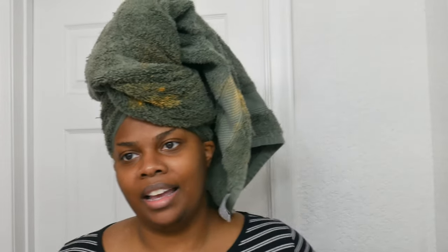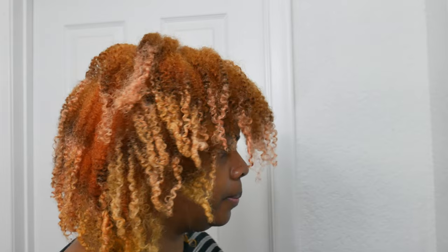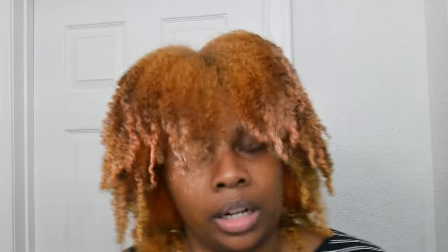My hair feels amazing while washing it out. That's unfortunate because if I had actually dyed my hair, the braid out would have slayed so hard. Anyway, here are my curls after the strengthening and lengthening conditioner. I know my hair color looks crazy — I know. I'm working on it, okay?